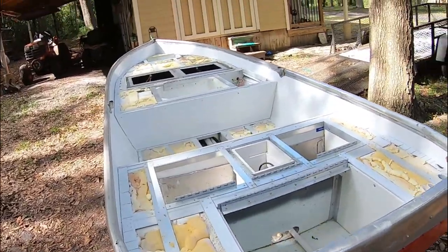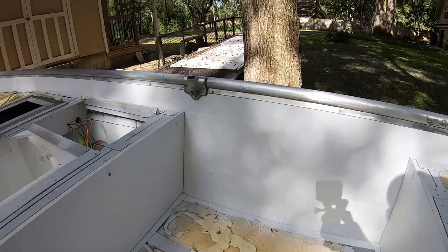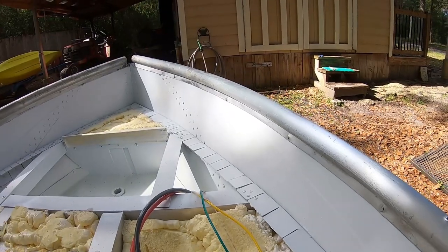I think we're done with paint. I've got the interior painted from the deck up to the gunnel and all the inside compartments. It's a semi-gloss, so it's not too flashy.